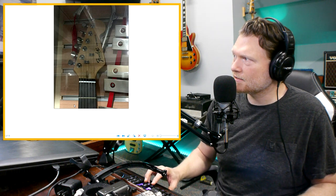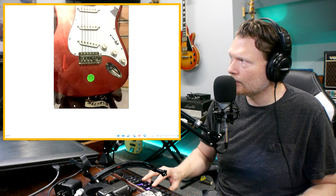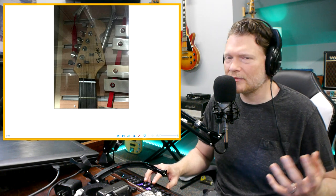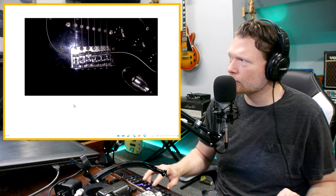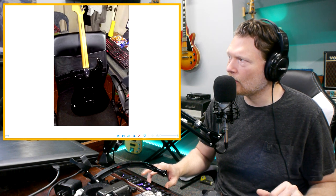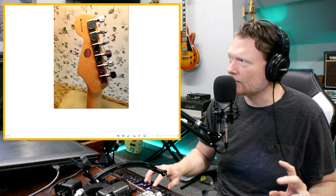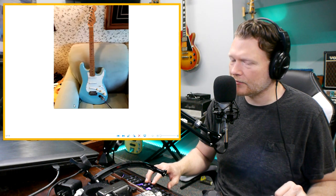So there you have it. Guitar #2 was the fake — easily spotted by the missing truss rod surround, the Squier-style string trees and saddles, and the price. No one's selling an American-made Fender for $108. Guitar #3 — the Japanese Fender — lines up despite having several unusual features; I can't imagine someone going through the effort to fake it. And guitar #1 — just because it has two string trees doesn't mean it's fake. It's actually a beautiful guitar. Thanks for watching — comment below if you spotted which one was fake!